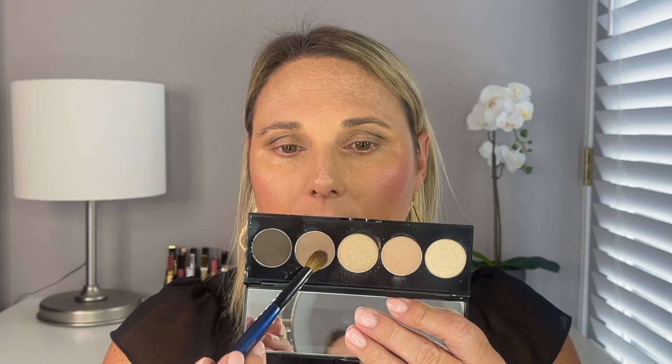I'm going to go back in with the Classic Crease and mix Hot Stone and Expresso together. At this point, I want to go ahead and apply eyeliner, and then we'll come back and look at it and see about maybe adding that topper.